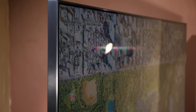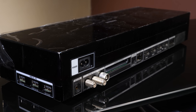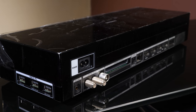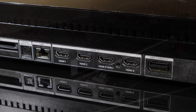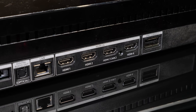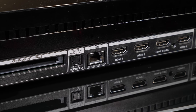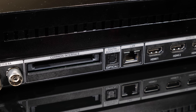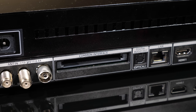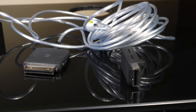The connections for the Q900R are all on the One Connect box, which is identical to the one supplied with the Q9FN. It's larger than previous year's models as it now provides all the connections and power via one cable to the TV panel. We get four 18 gigabit per second HDMI inputs that can accept full bandwidth 4K signals with HDR10, HDR10+, and HLG high dynamic range along with wide colour gamut. You also get ARC on HDMI 3, a LAN port, built-in Wi-Fi, optical digital output, a common interface slot, twin satellite tuners, and a terrestrial RF socket. Around the side are two USB 2 and one USB 3 port, plus the connection to the TV itself and the power socket.